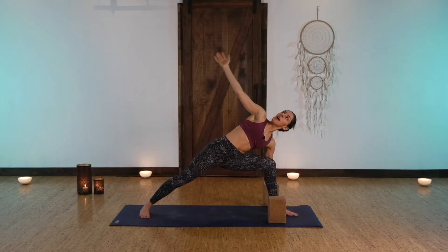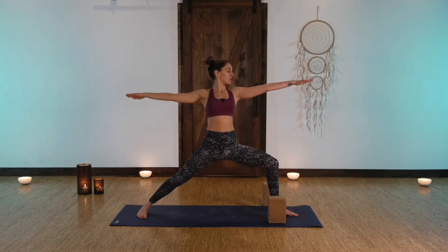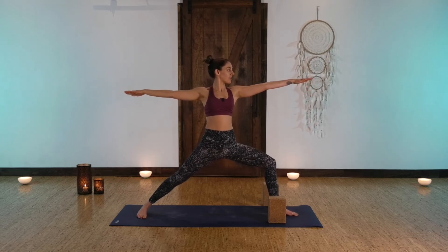Keeping that strength in the legs, rise up to warrior two, both arms out wide to the sides. Shift your gaze to look towards the front left hand.